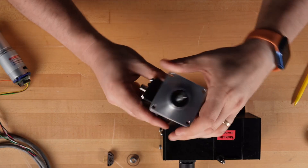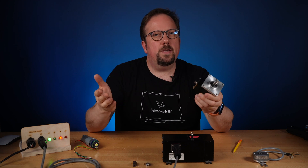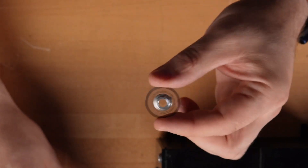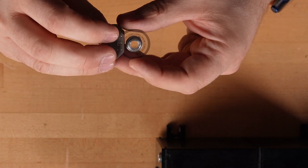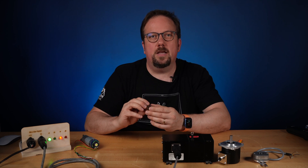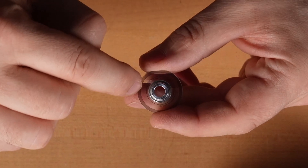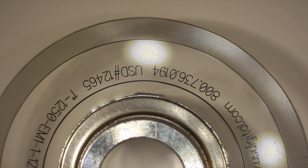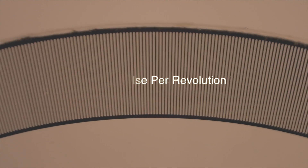When you spin the shaft on an incremental encoder, it generates a series of pulses that turn on and off. An optical encoder is very common. Inside, there's a clear disc with a series of lines printed around the edge. A light shines through the disc, and as the disc rotates, the light is interrupted by the lines. A receiver converts the flashing light into electrical pulses. This disc has a very fine pitch between the lines — the lines are so close together that it just looks like a gray stripe. It has over a thousand lines around the disc. We say the encoder has a resolution of 1250 pulses per revolution, or PPR.